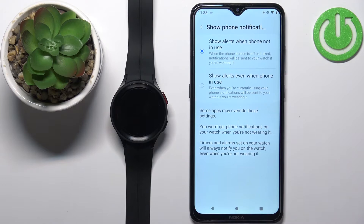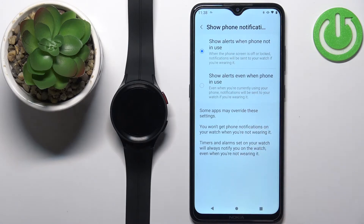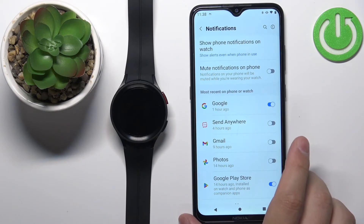Here you can select two options: show alerts when the phone is not in use, or show alerts even when the phone is in use. Basically, with the first option selected you won't receive notifications on your watch if you're actively using your phone with the screen on. With the second option, you will receive notifications even when the phone screen is active. Select one of the options and go back.